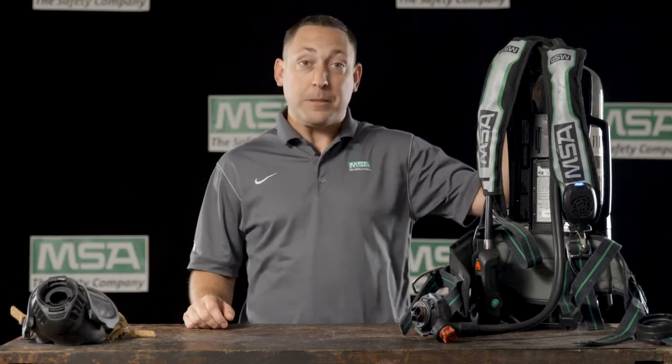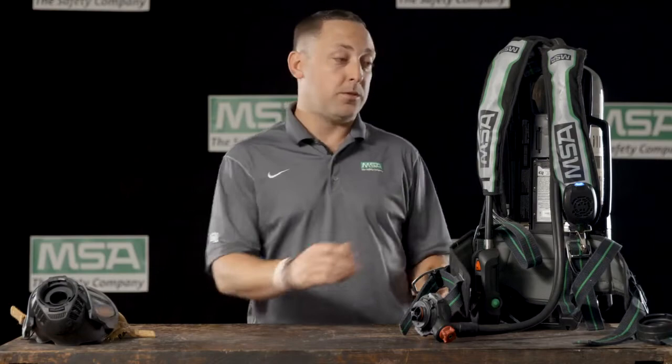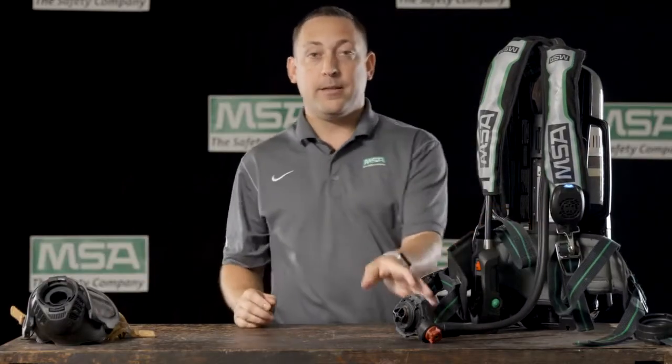Hi, I'm Sean with MSA and I'm here to talk about the G1 SCBA's integrated speaker module. The number one request we had from firefighters as we were designing the G1 was for clearer fire ground communications. The first piece that we looked at in order to provide this was to integrate a speaker module onto every G1 SCBA that we built.